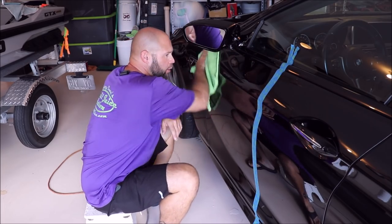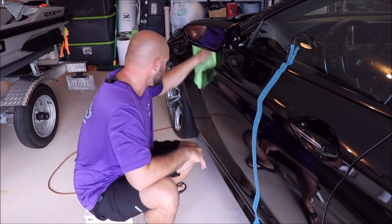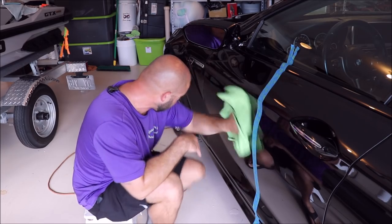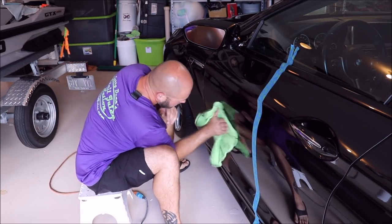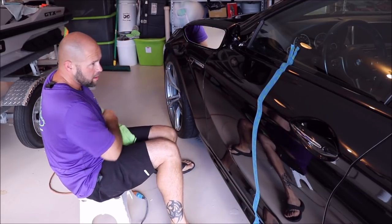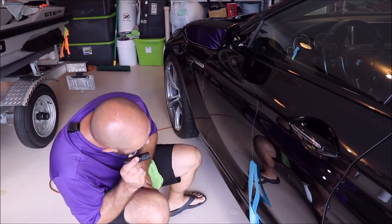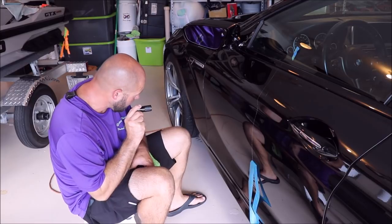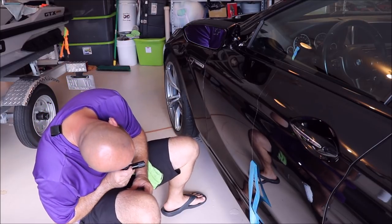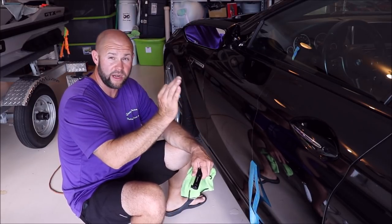I think rotary polishing is becoming a lost art form these days. A lot of people are going to dual action polisher use for good reason — they're easier to handle, less risk involved, they cut faster. But let's see if this particular situation warrants it. Oh yeah, for sure. Man, she's scratched up! I'm going to do a couple more panels and I'll bring you guys back and show you exactly what I'm looking for and what it is that I'm trying to achieve, and then the results I am getting compared to what it looked like before I did anything at all.